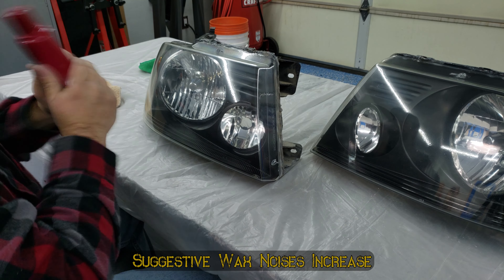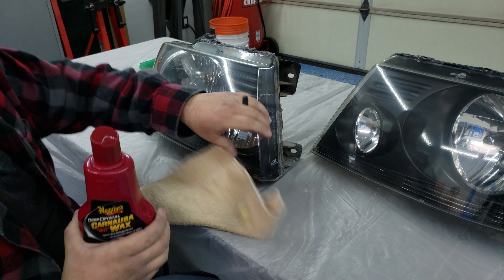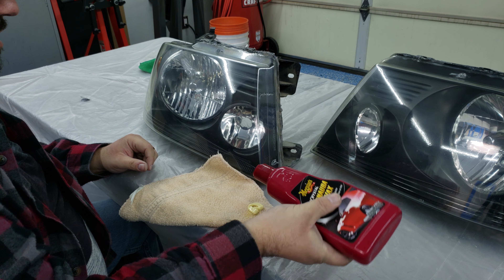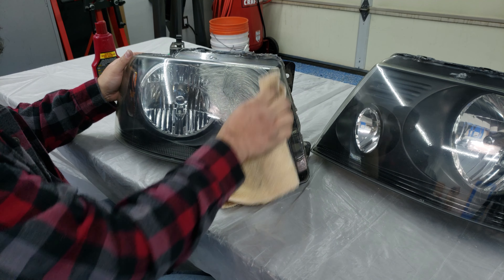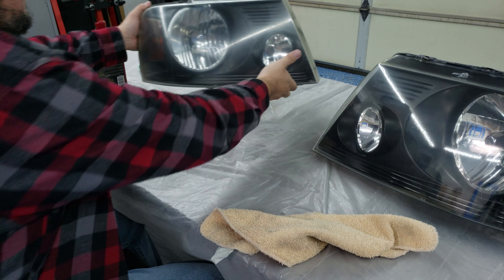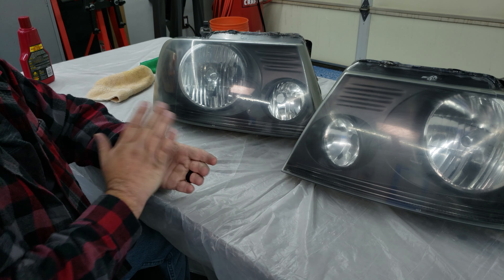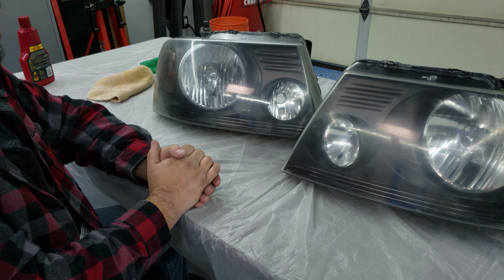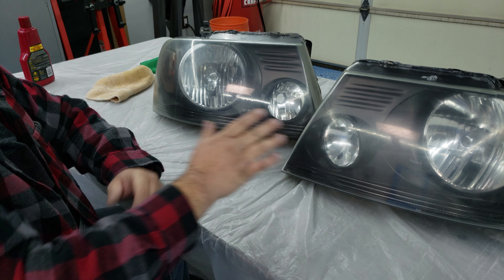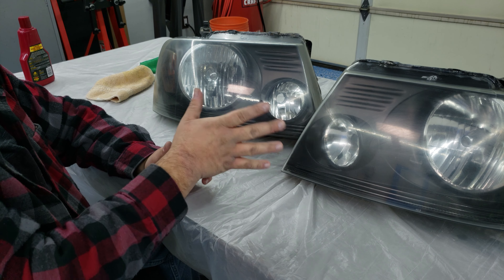Here we go, guys — the final product. And I've got to tell you, I am super, super impressed. I thought maybe I was going to have to sand and do some buffing or wet sanding to get rid of the orange peel on this, and there is a little bit — you can see it if I move around. But I don't think it's enough for me to have to worry about wet sanding and buffing. So I think I am just going to leave these the way they are. There are a couple of little spots where contaminants got in — that's probably just dust in the air in my garage, it's not a super clean garage. But they certainly look a whole lot better than they did. Practically brand new. And this stuff is going to last a good long time, so I'm super happy with that.